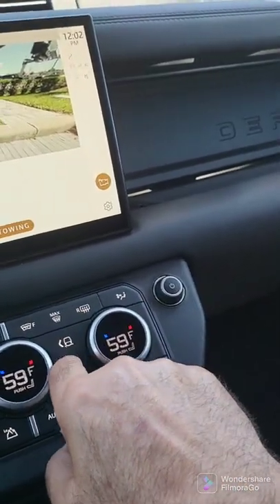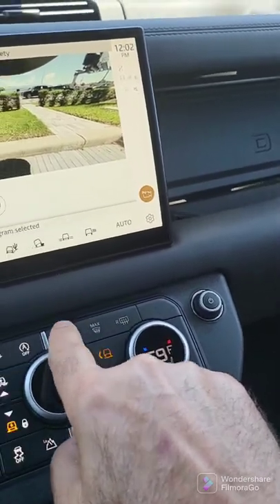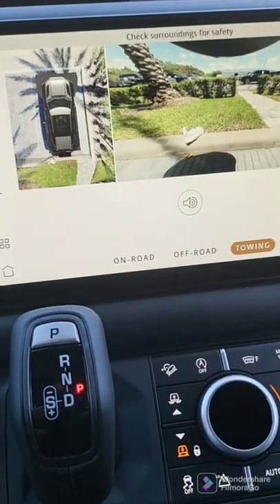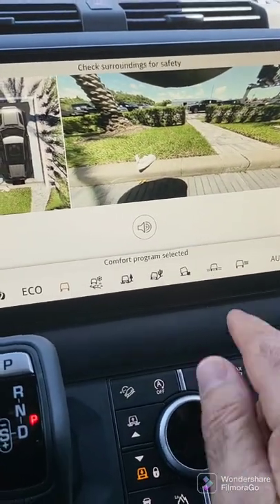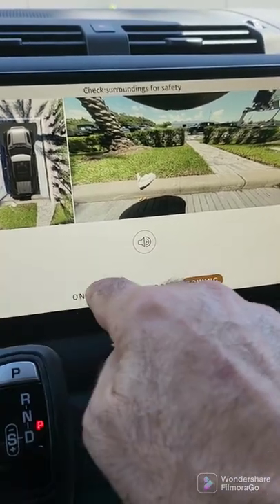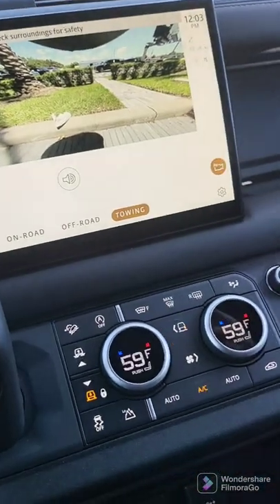This is where you select the different drive styles. This is for dynamic, eco, comfort was the next one. And then you have the terrain selection.